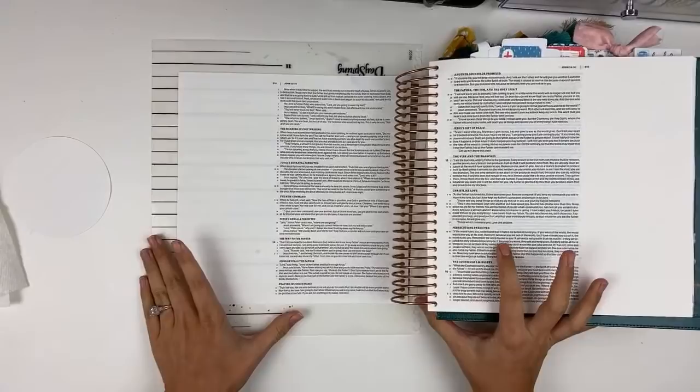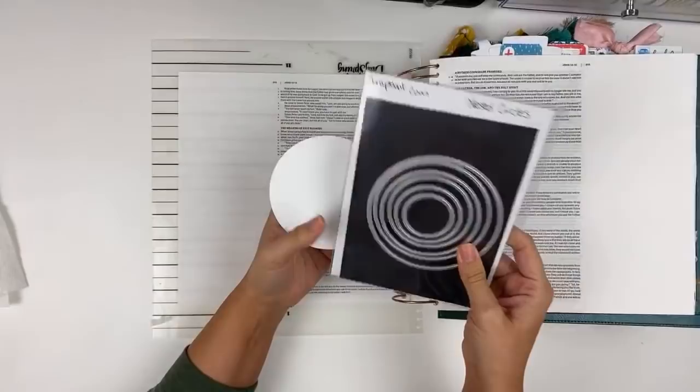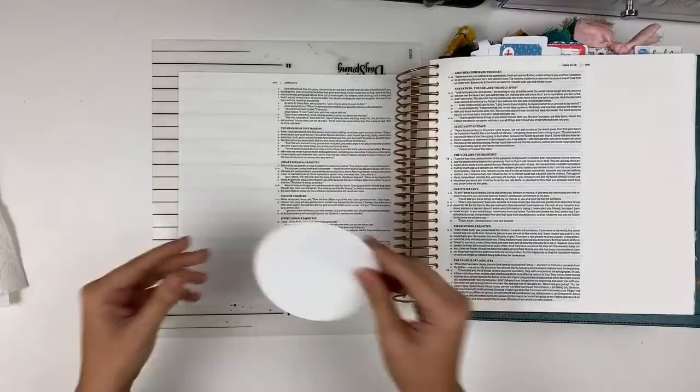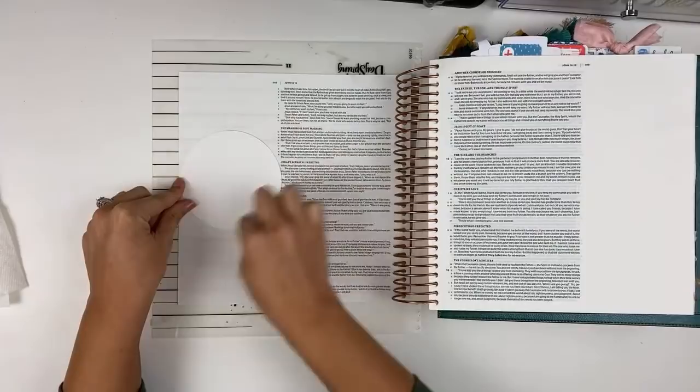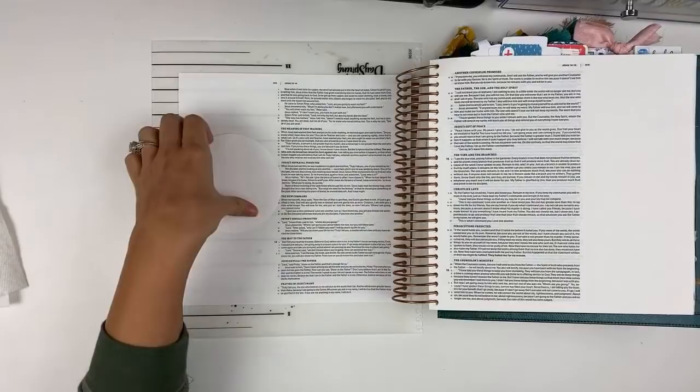I went ahead and pre-cut out a little circle using some nested circle dies. I forgot to link these down below because I last minute, literally five minutes before we went live, decided to do this. You could also trace it using a bowl or something. Initially I was going to use this as a mask and do a watercolor wreath around it, but I think what I'm going to do is trace the circle, paint my wreath, and I'm actually going to stamp on this and then just adhere it straight down. That way if I mess up my stamping I can always just redo it.